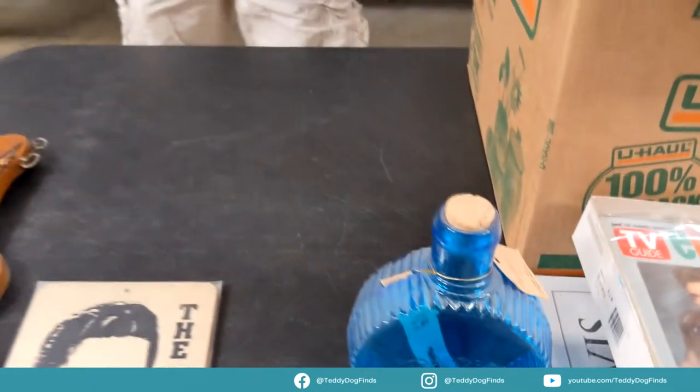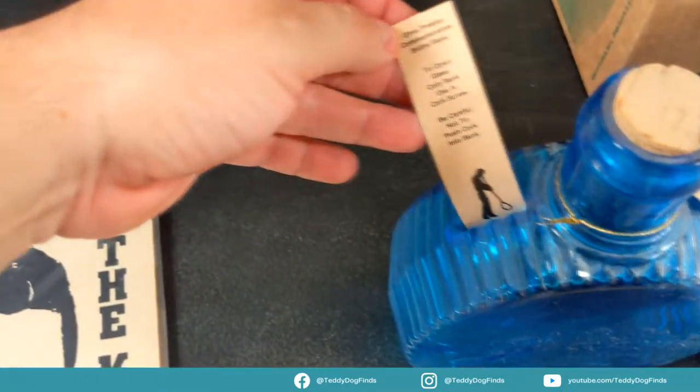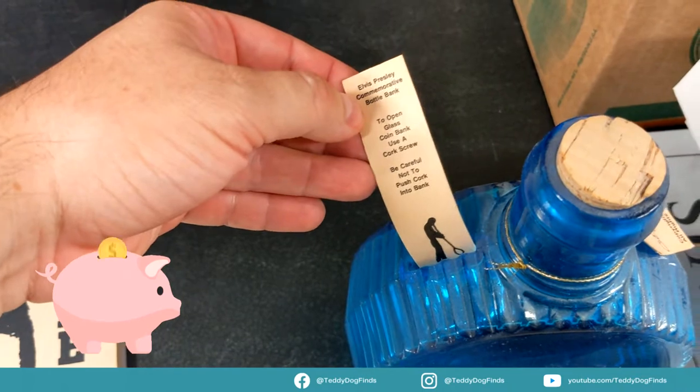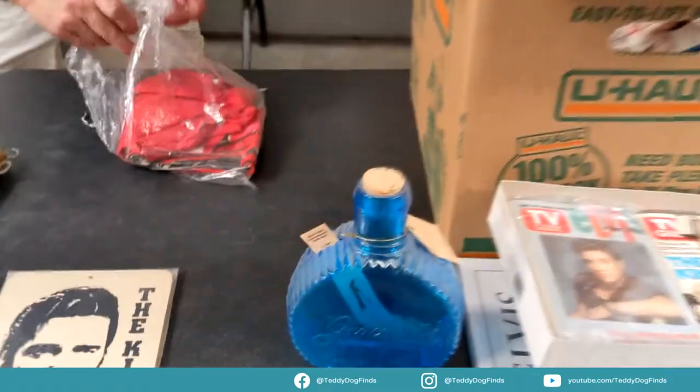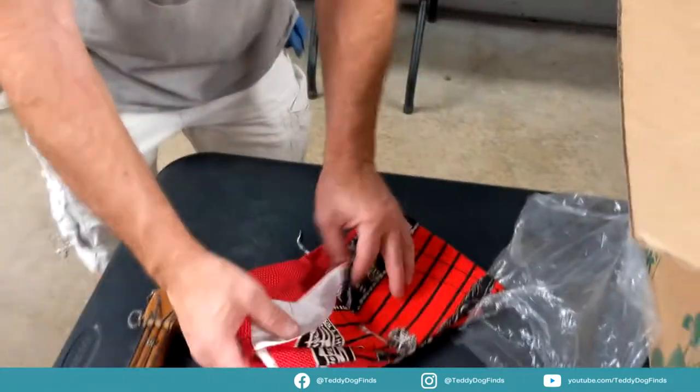Wow, what is this? It's got a slit on the side. Oh, this is a commemorative bottle bank — oh, there's money in it! Yeah, but it's in the shape of it. Looks like an old decanter that they just modified. What is this? That's cool — that's a Jailhouse Rock apron!